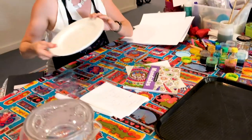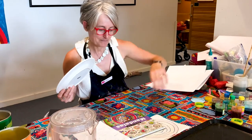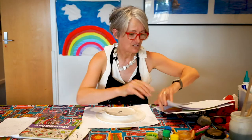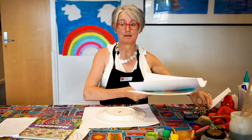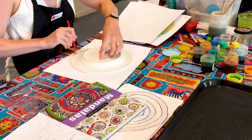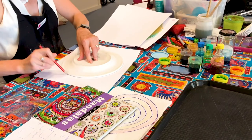I've grabbed a dinner plate from the dining room and I've got some paper. I'm going to actually draw around this. You can use lots of things. I've lost my pencil — oh, here's my pencil. You could have a smaller one; I'm just going to have a nice big one. But you can use smaller plates, saucers, cups, mugs, whatever, basically to draw around.